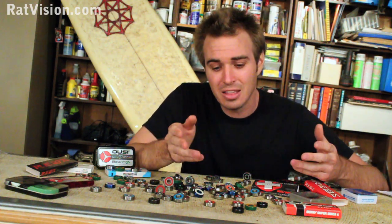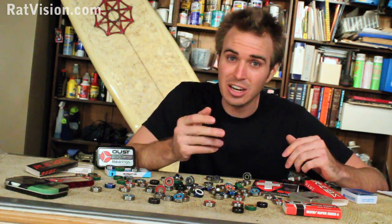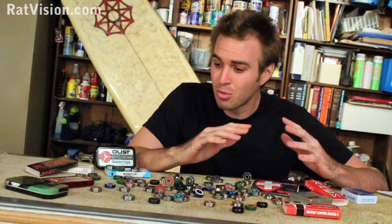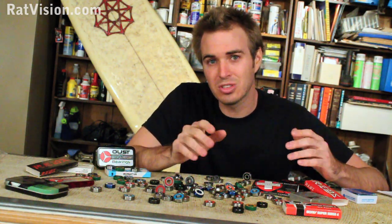And even when we think we've got the best bearings, we also need to know how to properly maintain them to keep them clean and continue to roll fast. Be sure to check out the video on how to clean bearings and the video on lubricants. Now before we can put an end to all this confusion, we need to know a bit more about how bearings work and why we use them.